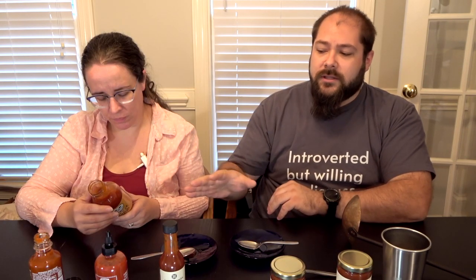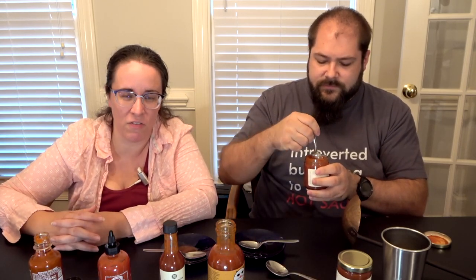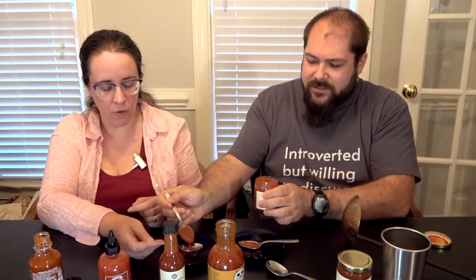The initial flavor reminds me of McDonald's or maybe Chick-fil-A's sriracha dipping sauce packet. It's not nearly as sweet as Huy Fong but sweeter than the other two so far, and it's still somehow tangy. When I came up with the idea for this video, I wasn't expecting to have my mind opened to sriracha so much, but there's quite a bit of variation — this is interesting.